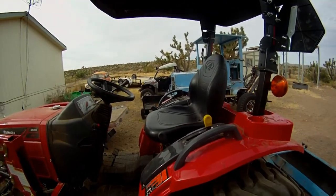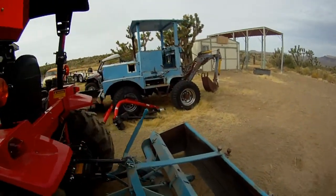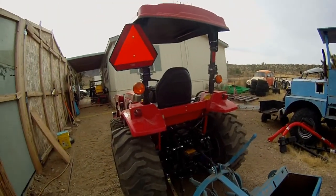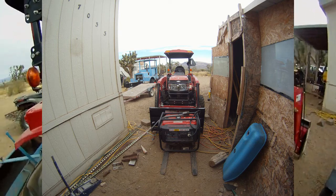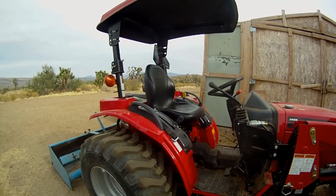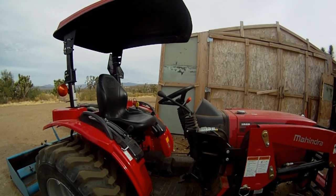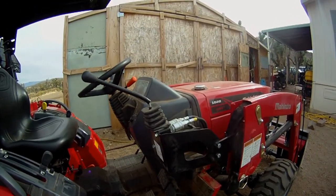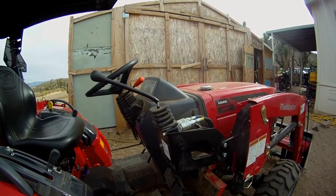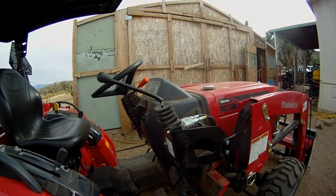First off, they were a week late with delivery, which wasn't the end of the world, but it definitely caused an issue — an incident — and I definitely wasn't happy about that. But anyway, I did get the tractor. They delivered it, spent a lot of time going over it, and I was pretty happy when they left.